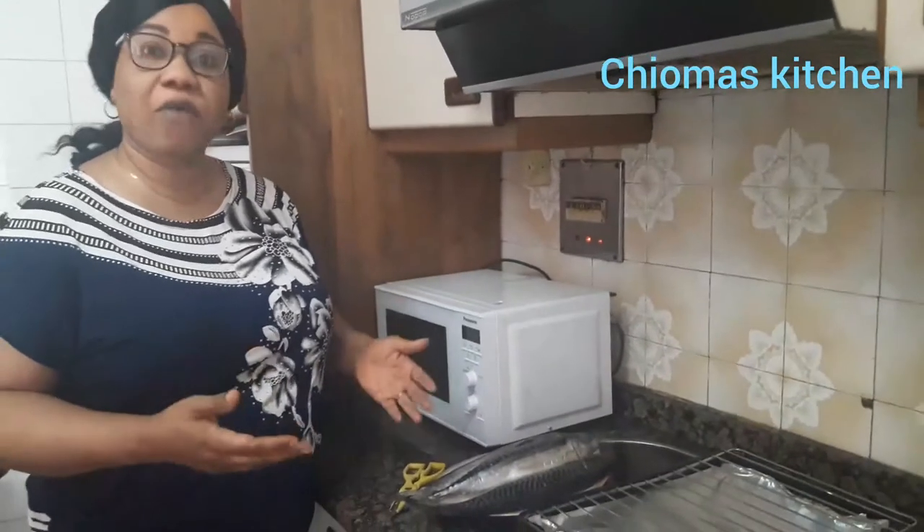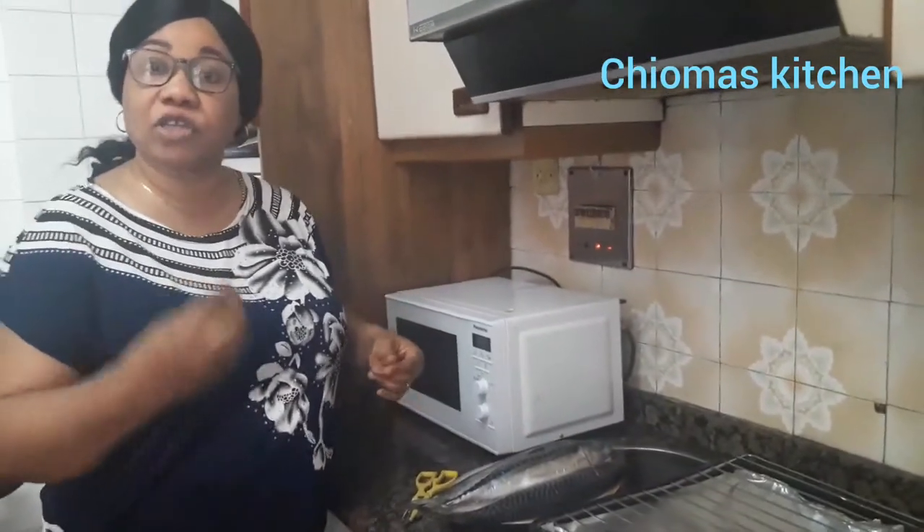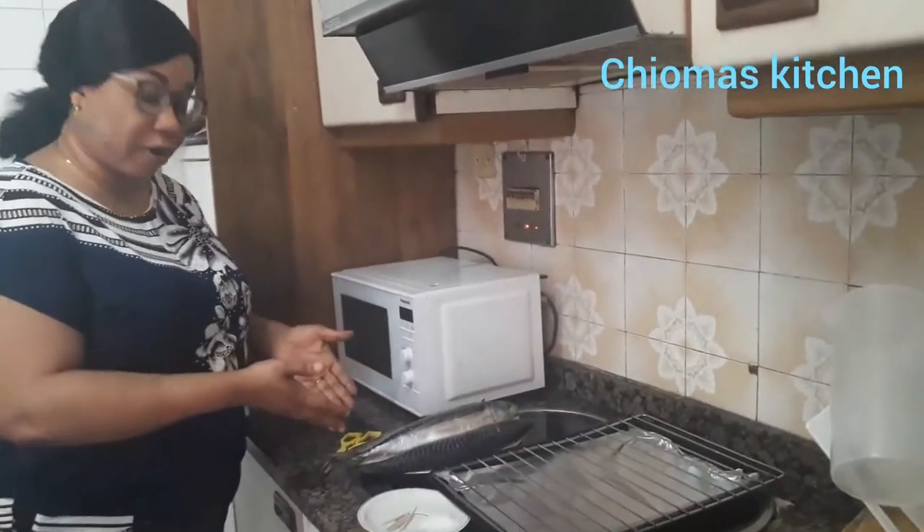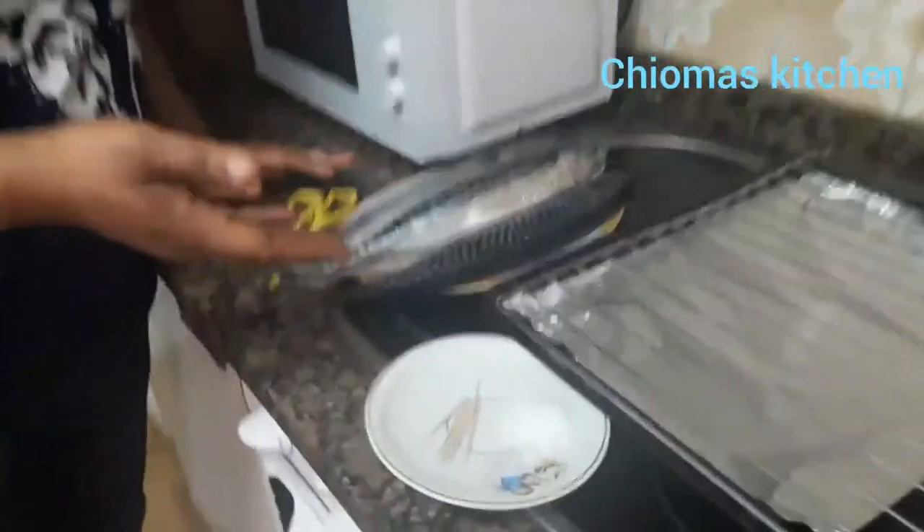Hello guys, welcome to Charma's Kitchen! Today I'm going to show you guys how to smoke your mackerel fish in the oven. Before we start, please like my video, subscribe to my channel, share my video, and always leave the notification bell on to get notified anytime I'm uploading a new video. Let's get started!